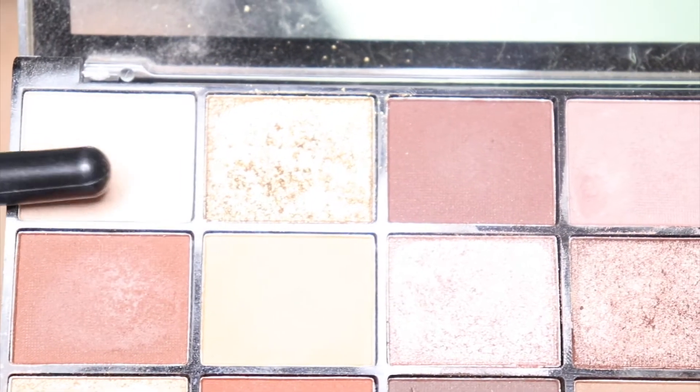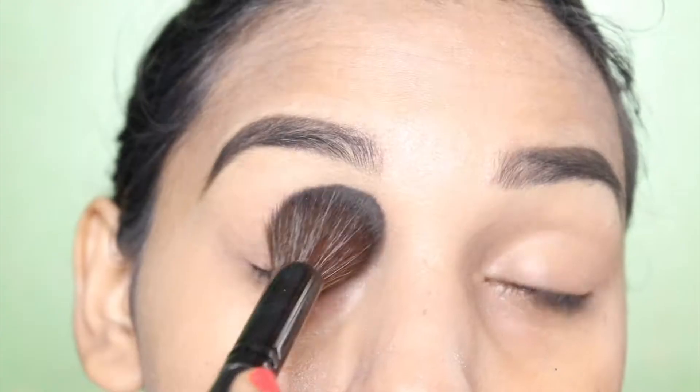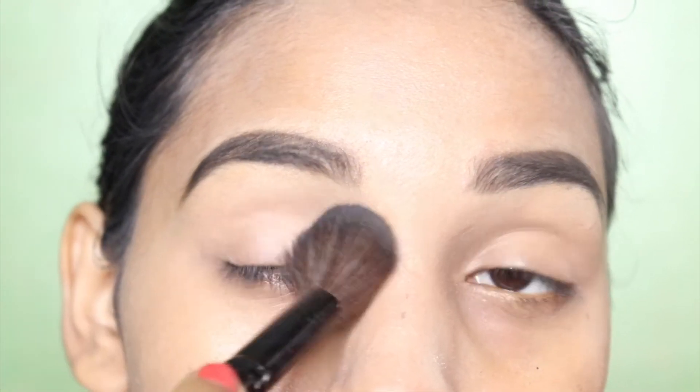After that, I will tap the palette and apply it to the lid. You will get a good base.